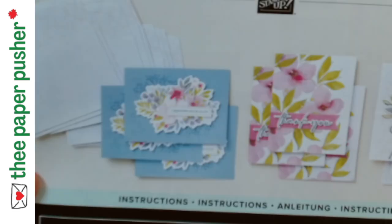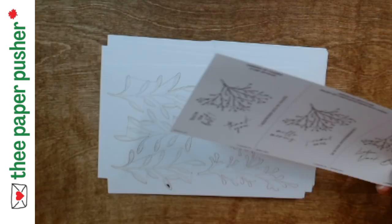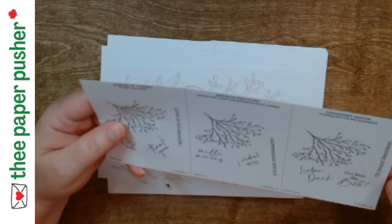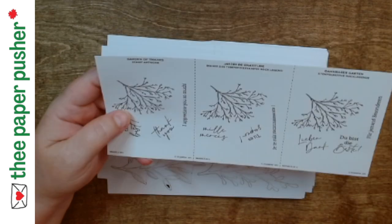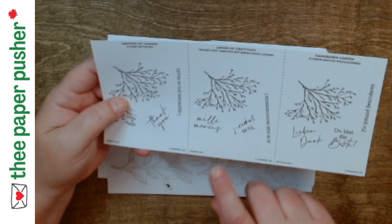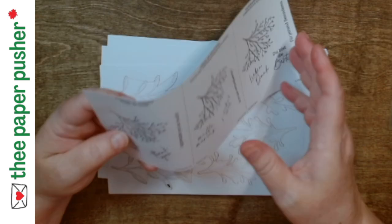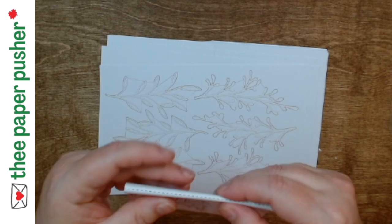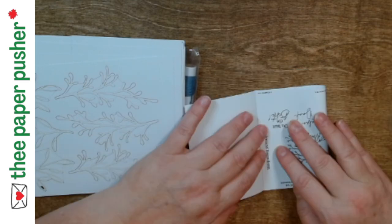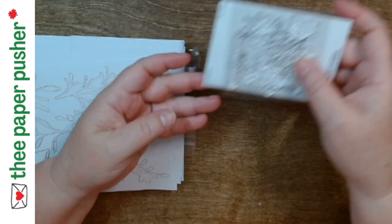Stampin' Up is just upping their game all over the place. With the kit collection, I think a lot of the kits - I won't guarantee every single one - they're doing them in other languages. I know the sentiments, if there are pre-printed sentiments, they do them in four languages. In Canada most of the stamps you can get in English or French, but they're adding in Dutch - or it could be German - for the stamps as well. This little insert goes with the stamps so you can more easily see what's in the stamp set, and if you ever want to know what the words are in another language.